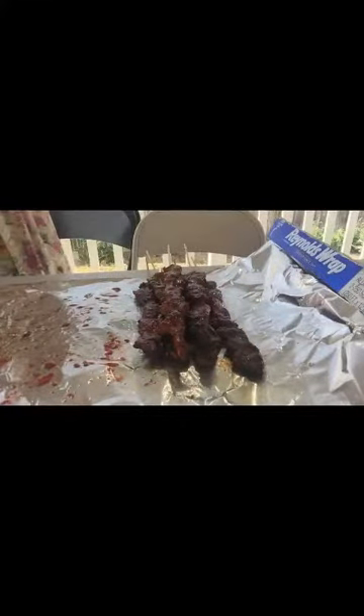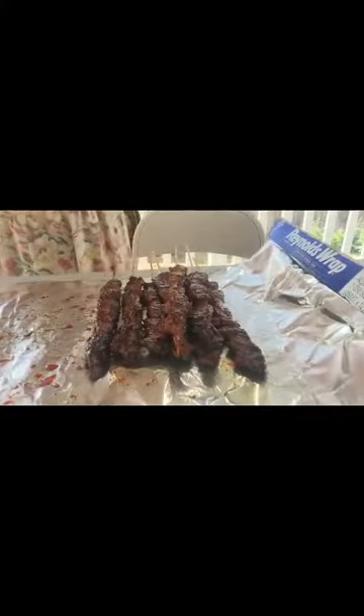Ang bintahan ko nito guys, kasi mga friends ko may special price sila. So kinocosting ko talaga, pero friends ko sila eh — hindi masyadong mahal, pero hindi ka naman mababankrap. I hope magustuhan nila. Ipack na natin — 1, 2, 3, 4, 5, 6, 7, 8, 9, 10, 11.